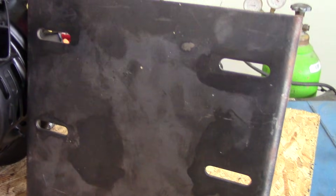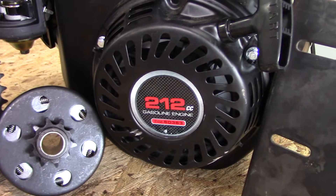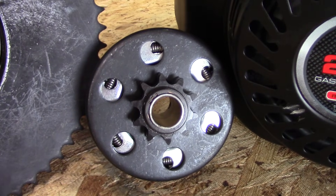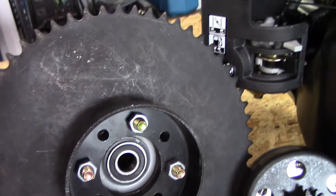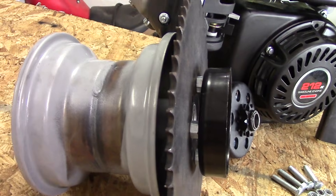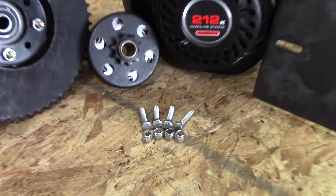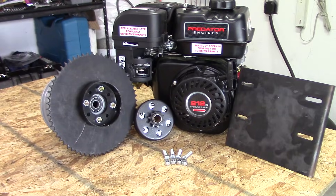Hey everybody, it's KartFab here and today we're going to learn about a go-kart engine mount, go-kart engine, the clutch, as well as the drive wheel assembly, which includes the wheel, sprocket, and brake. We're going to learn about how to put all of this stuff together, so let's go and check it out.